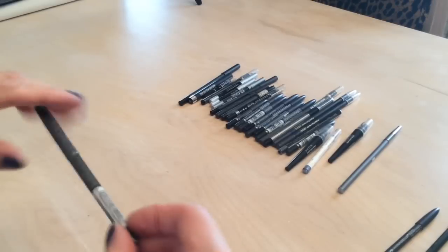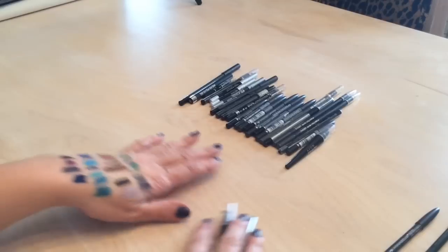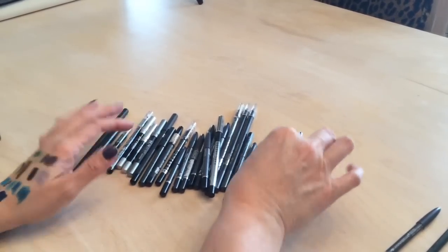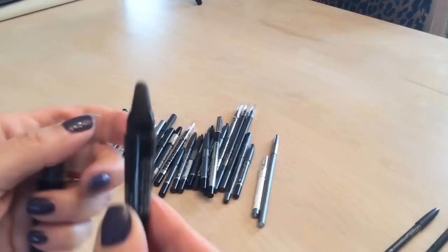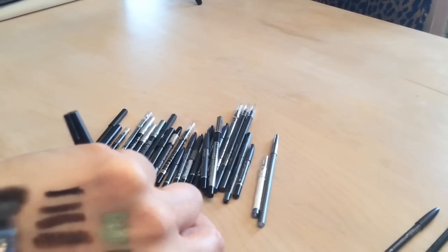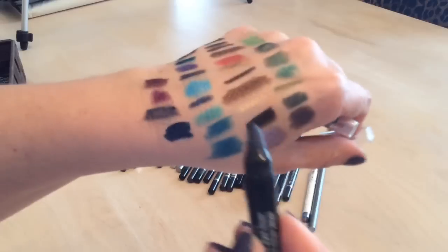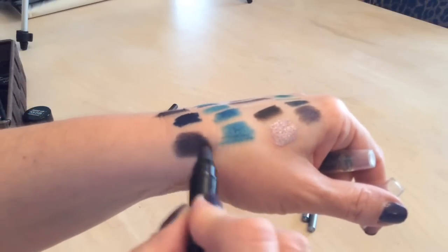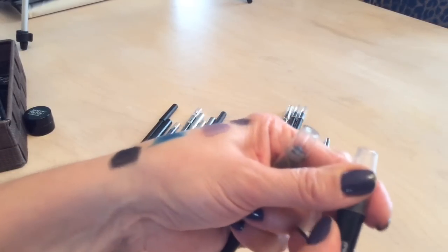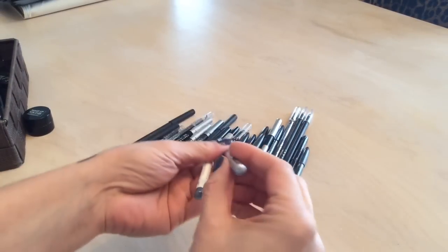Moving into the grays and blacks mixed together. I have two Avon liners I keep specifically for Halloween as bases so I don't use my good makeup for that. And then gray liners from Starlux — a really pretty silver color I don't have anything like in my collection, so keeping that.